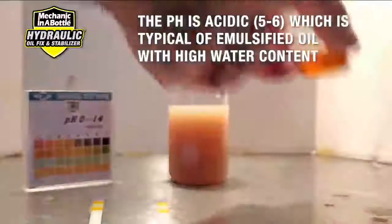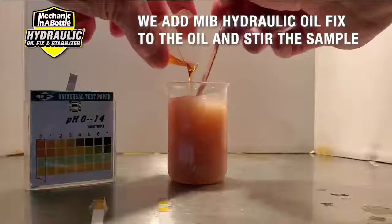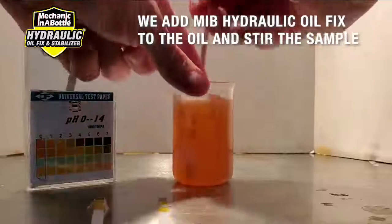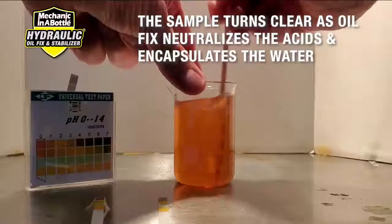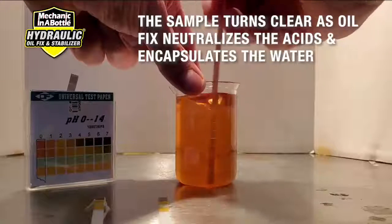Next, we add a small amount of Hydraulic Oil Fix and stir the sample. You can quickly see that this once emulsified oil turns clear as Hydraulic Oil Fix neutralizes the acids and encapsulates the water. This once unusable sample can now be safely used in your equipment.